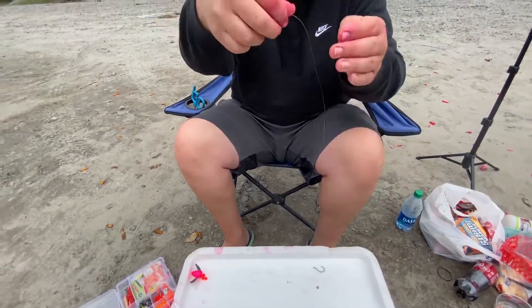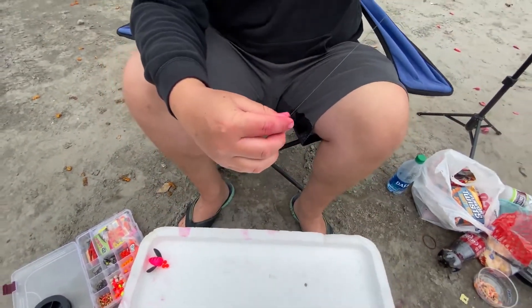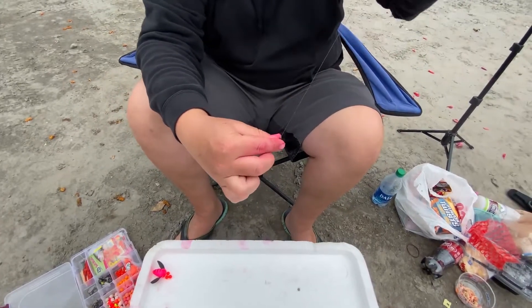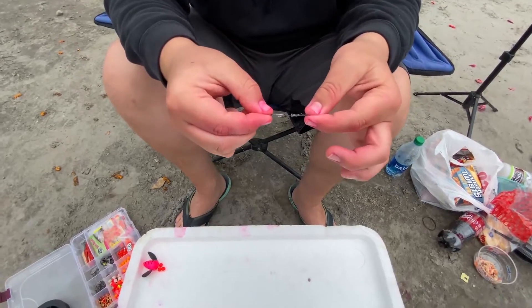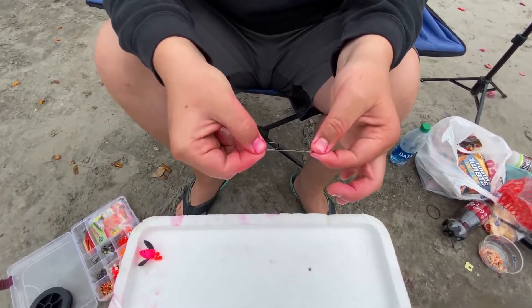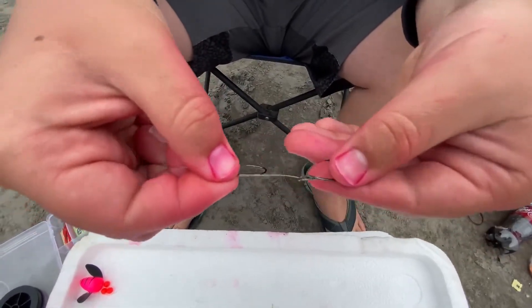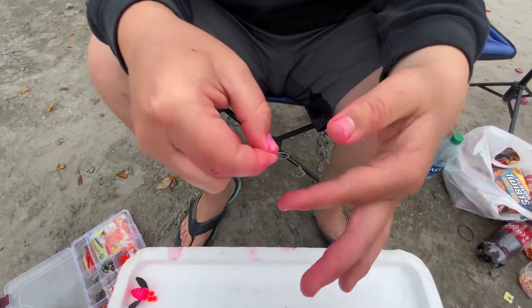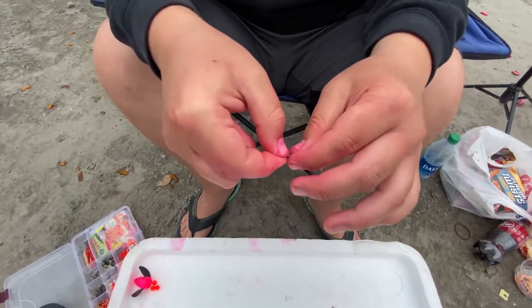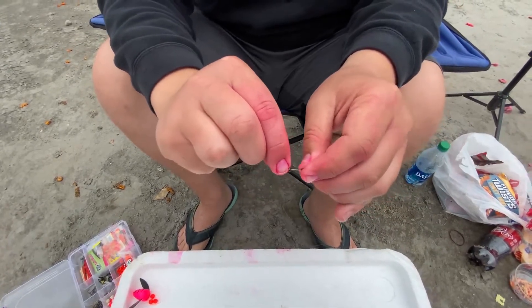Come up to the end of your line and slide the hook down the line all the way down to the bottom hook. Then line it up and space it apart however much you want. Make sure this hook is flush with the first one so they both hang flat like that.